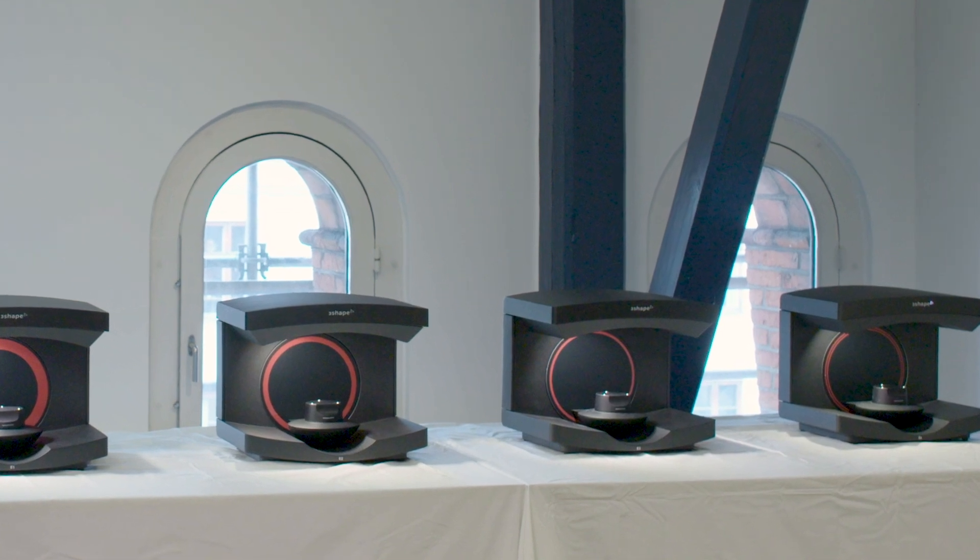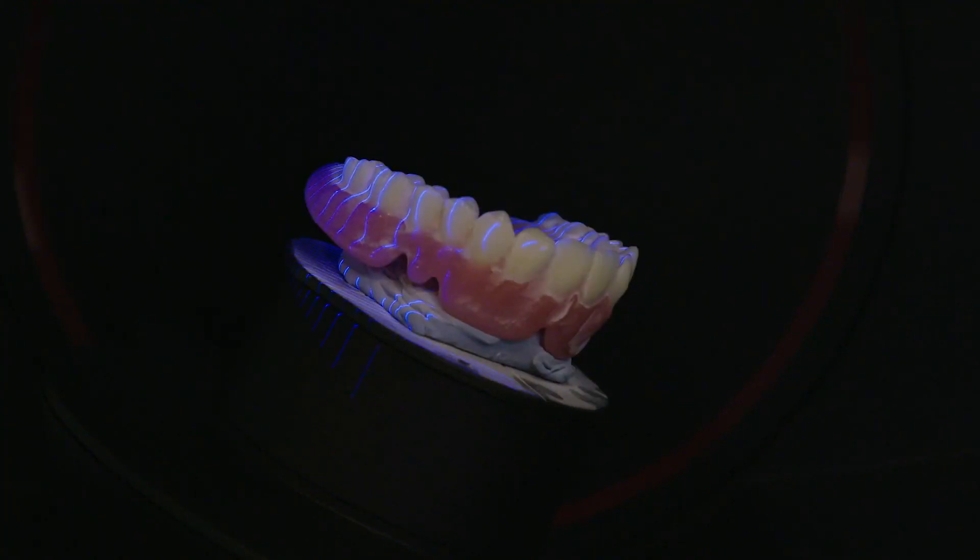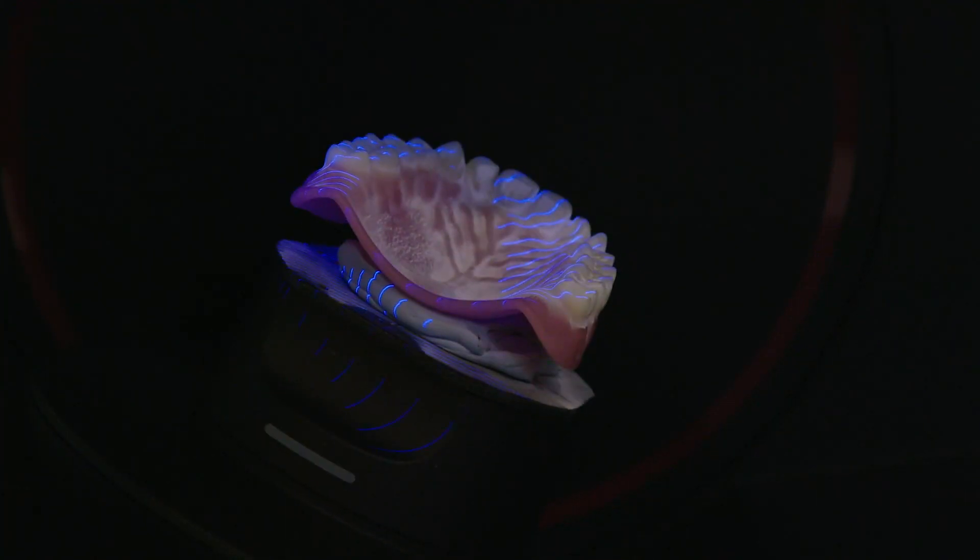With the Generation Red e-lab scanners, what we have essentially done is taken the e1, e2, e3 lab scanners and upgraded them to the same platform as the premium e4 lab scanners, and by doing so we've made the scan speeds 20% faster. So what you essentially get is the latest and greatest hardware and the increased speed both at the same time.